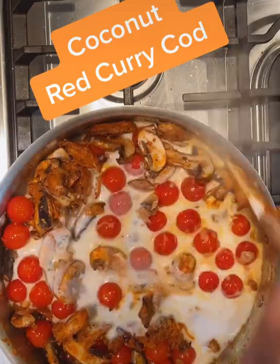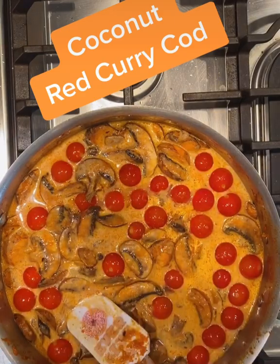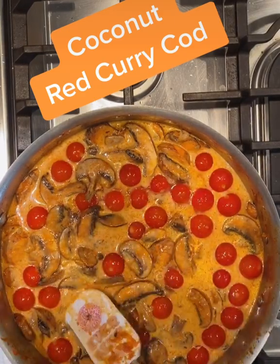Then I add tomatoes. I had some mushrooms, so I added those. Next is coconut milk and lime juice — stir that around and cook that a bit until it's nice and soft.